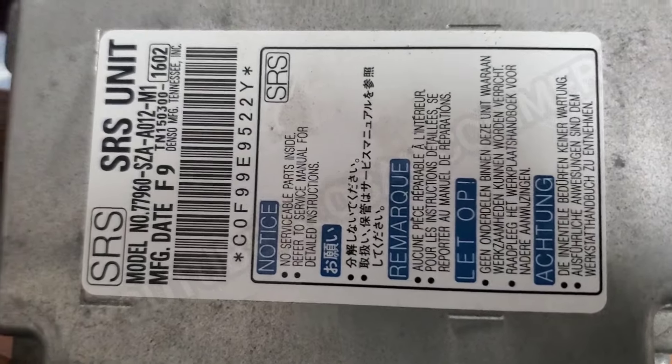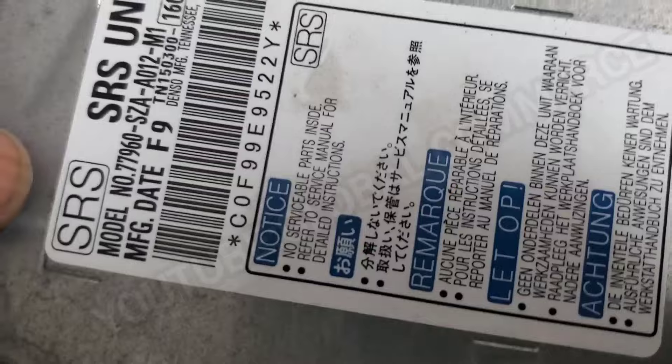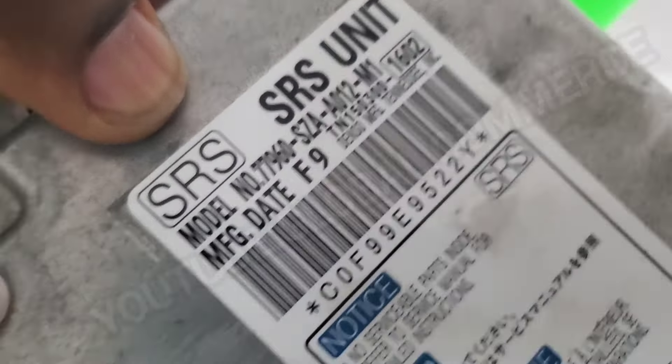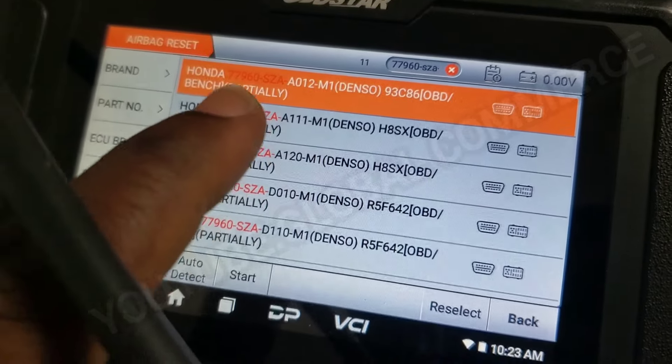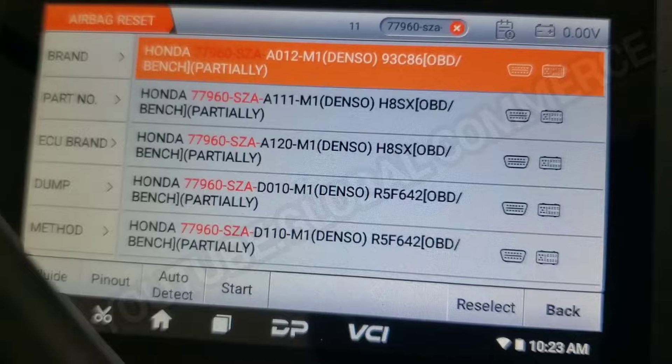All right, so today we're going to clear this module — this is from a 2011 Honda Pilot. As you can see, this is the part number. We're doing it on bench, and we just typed in a partial of the part number and, as you can see, it came up right here. So we're going to hit start.